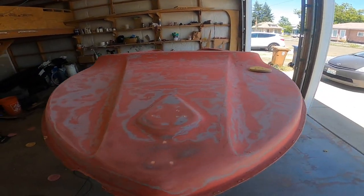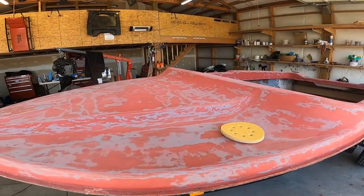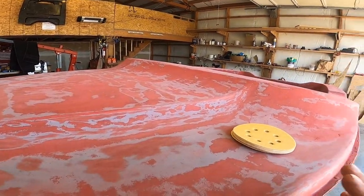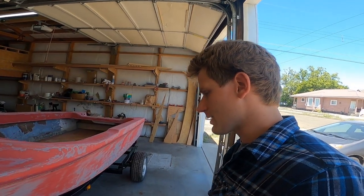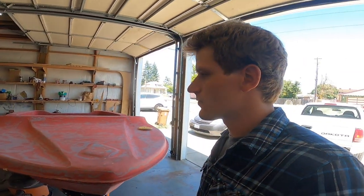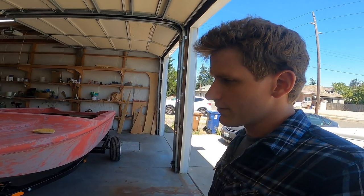I just finished sanding the boat. I went over the whole boat with 60 grit first, but that was leaving some pretty heavy scratches in the surface. So I switched to 80 grit and did the whole boat, then went over it with 150 grit — twice in most areas. After the 150 I went over the whole boat with 220.